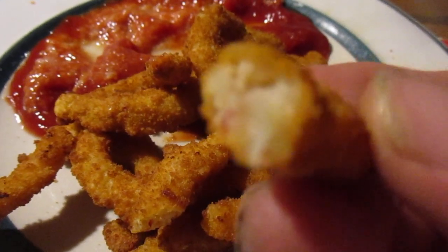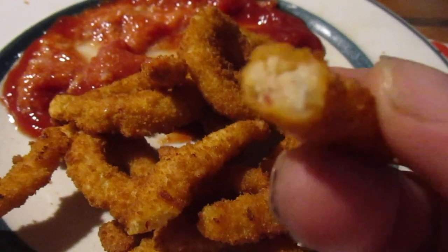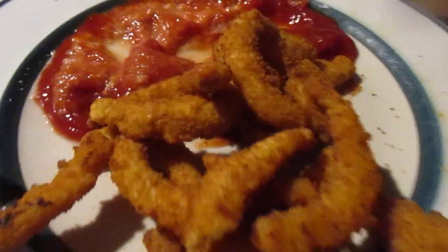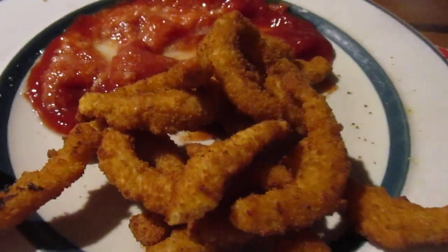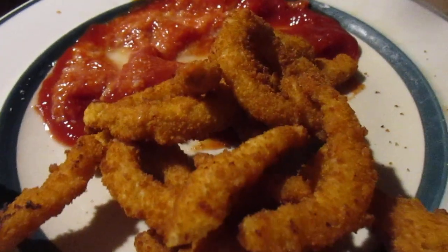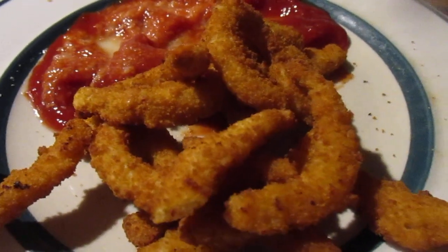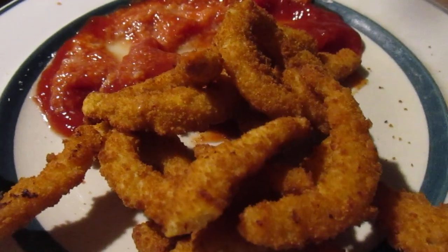Between the clams and the breading it's pretty good. I give the Schooner clam strips eight out of ten. For $3.99 that's a heck of a bargain — they give you a lot at Sure Fine. They're not rubbery at all, thank goodness. Alright, take care everybody.